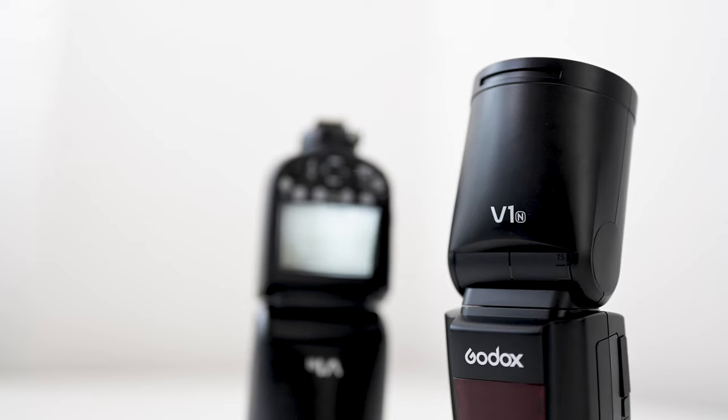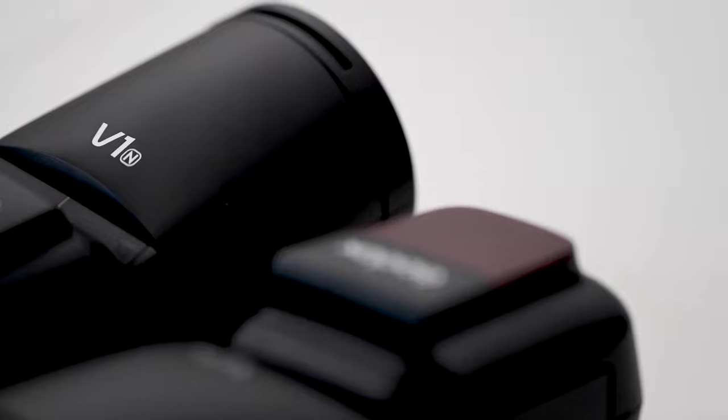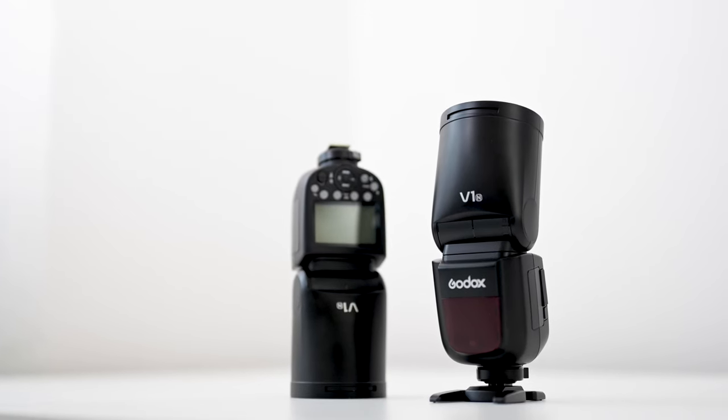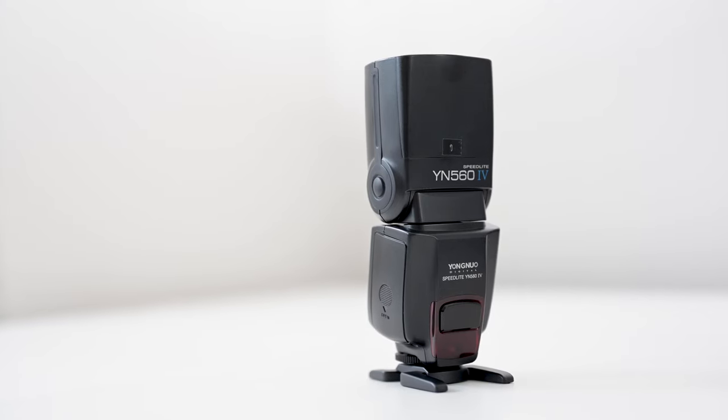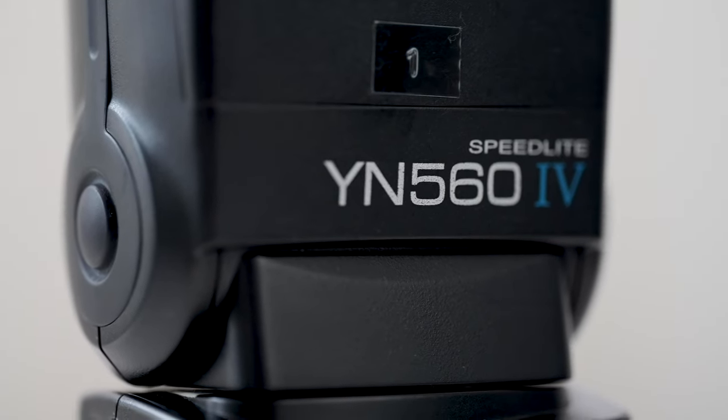I recently got two Godox V1 flashes and I'm going to tell you my initial thoughts and review on using these flashes. For the longest time I have used Yongnuo flashes — these have always worked really well and I also use the radio triggers. However, I started to come across a problem where they just no longer wanted to turn on anymore, so I figured it was time to replace them.